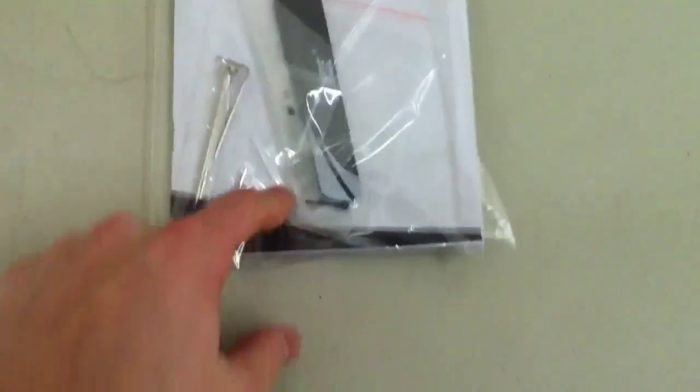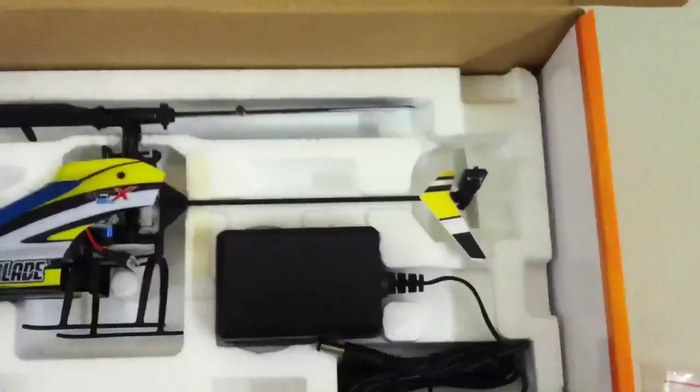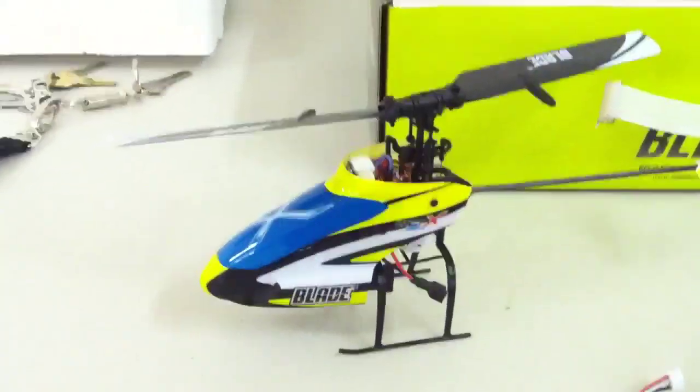Let's open this up and see what's inside. We've got the normal stuff that Blade always supplies — blades, some extra parts, some extra links. Brand new helicopter, charger, and there's the battery. It comes with one 200 milliamp 30C battery. The helicopter looks really nice.